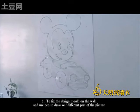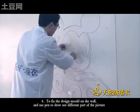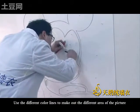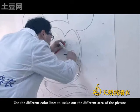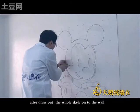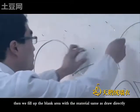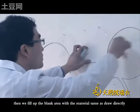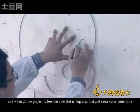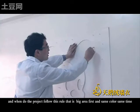To fix the design mode on the work, use paint to draw out the different parts of the picture. Use different color lines to mark out the different areas of the picture. Draw out the whole skeleton onto the work. Then fill up the blank area with material, the same as drawing directly. When doing the product, follow this rule: big area first, and same color at the same time.